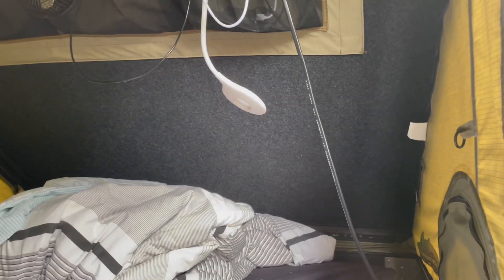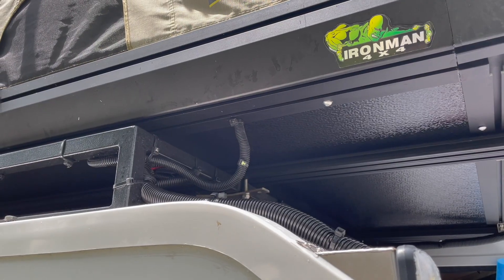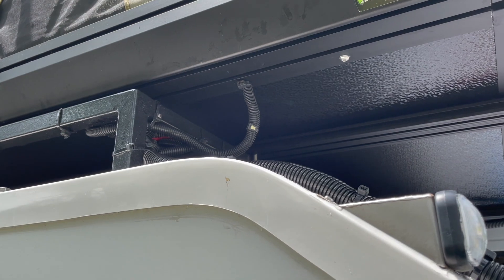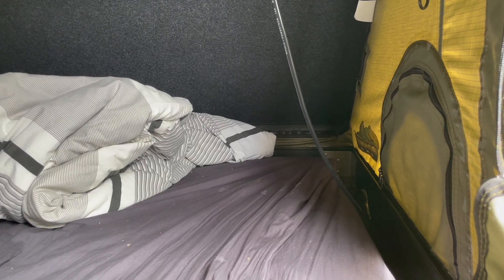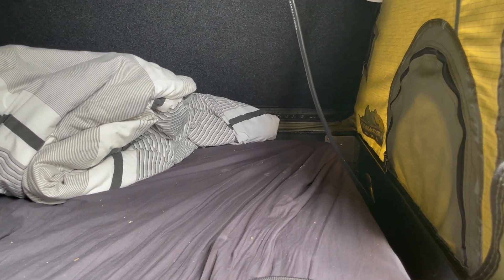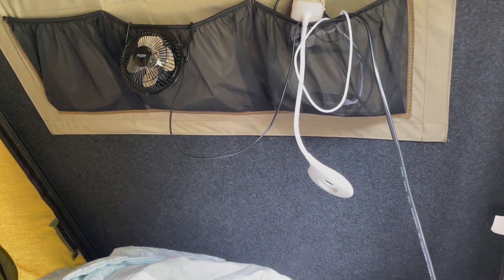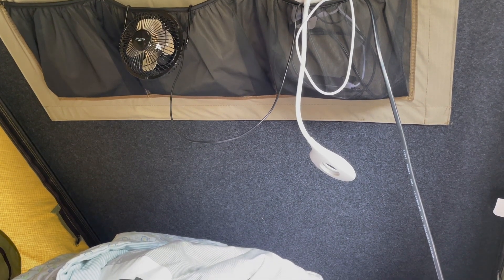The tent didn't have a power connection, so what I did was drill a little hole into the aluminum on the side and put a cable through for a USB connection. I put that into a corrugated tube so it's protected, with two cable ties on the top and the bottom so it doesn't move around. I put a little USB hub on there to connect it up, so we have power in the rooftop tent for fans, lights, and to charge mobile phones.